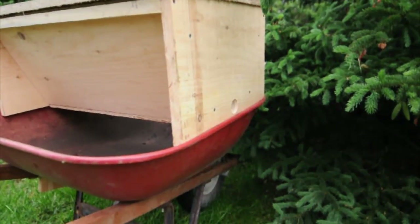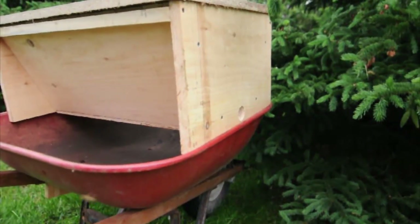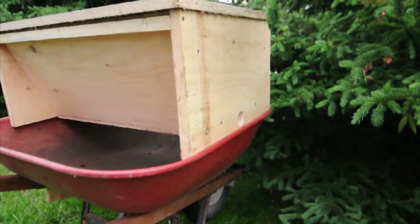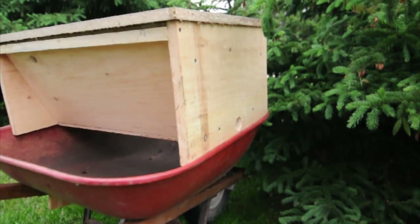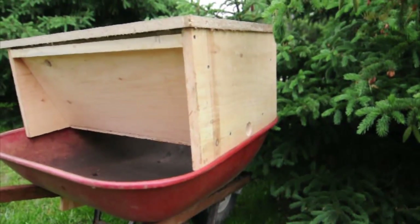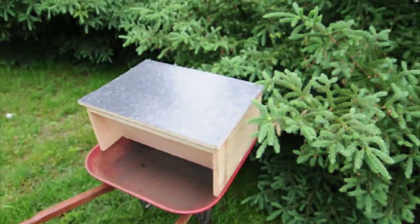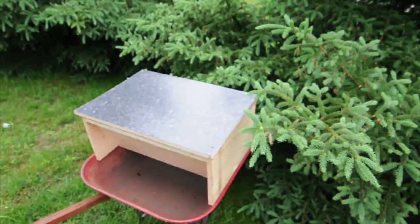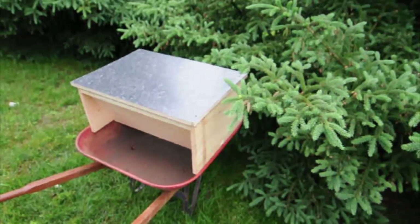We're going to leave it here. Hopefully by dusk all the bees will be in there. As long as the pheromones are strong and the queen's in there, the rest of the bees should follow. So we'll come back when the sun goes down and grab the box, and we'll see if we can make a colony out of this. That's it for now, but we will keep you posted — we'll be back to pick it up.